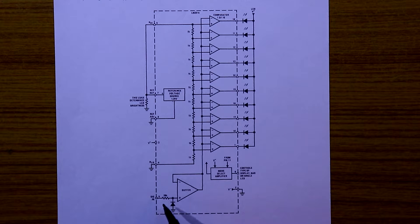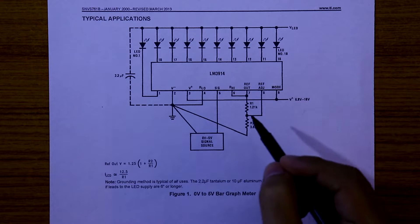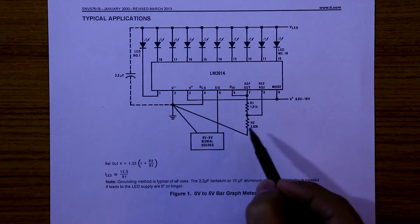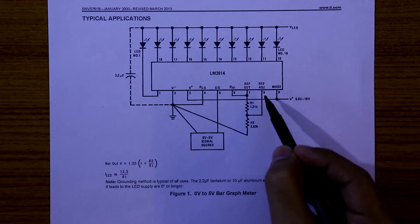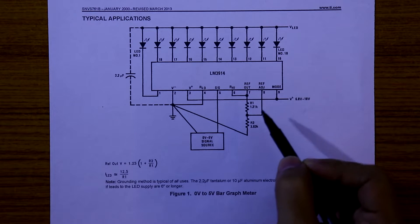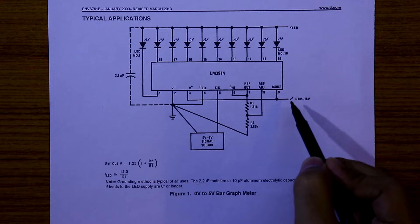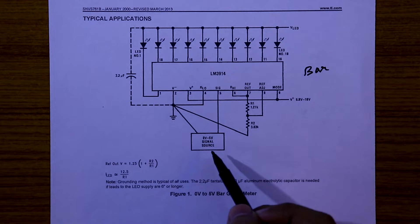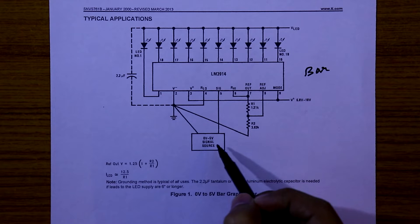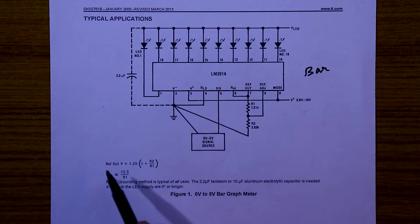Pin number 5 is the signal input, so it is very easy to use this IC. This is the typical circuit diagram where R1 is 1.2kΩ and R2 is 3.8kΩ, connected between pin number 7 and pin number 8 as a voltage divider. Pin number 3 (plus VCC) is connected to pin number 9, so the IC works in bar mode. The input signal is 5V and the plus VCC must be higher than the maximum input signal voltage. There are two formulas to find the output reference voltage and the current flowing through the LED.